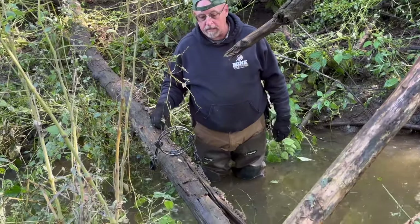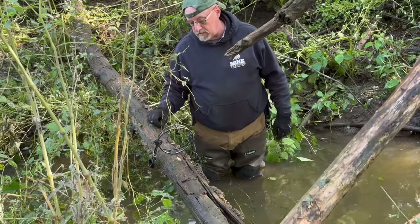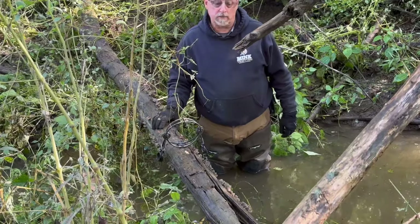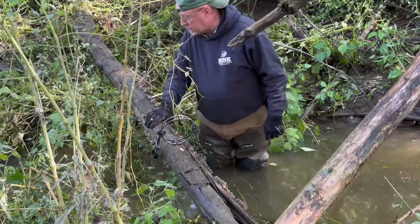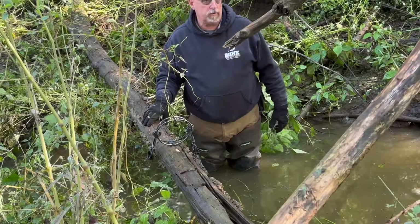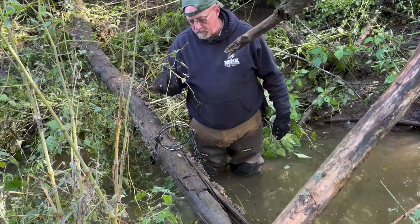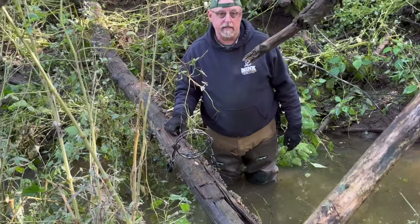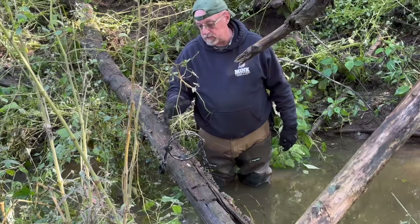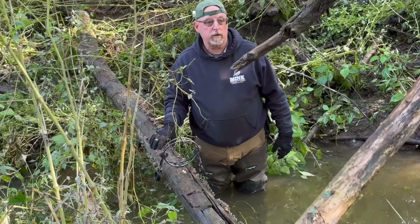They really shine on the side of creeks where mink are going to be running the upper edges. You'll catch some squirrels — I'd like to go with this size log and smaller because then you don't get coon traffic or foxes. But it is deadly on mink. The circle trigger and the circle trap just doesn't seem to spook them the way the square trap does.